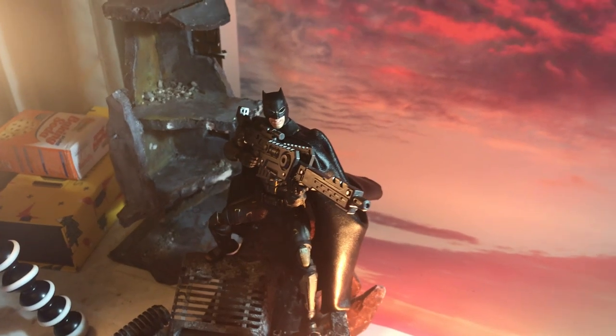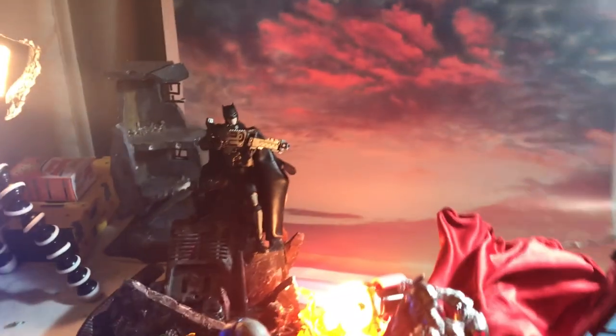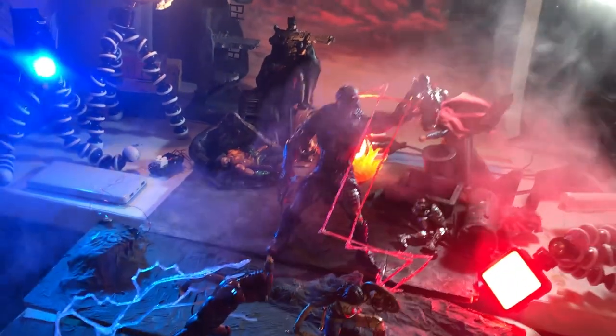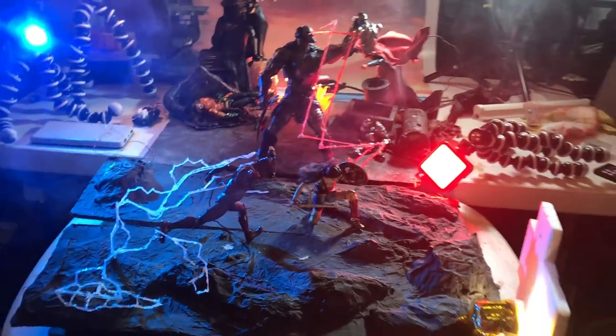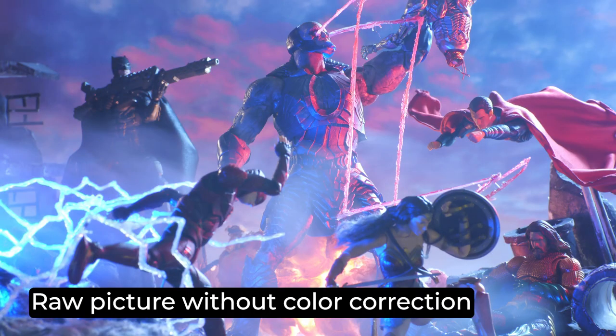I made the last shot in the series for a local toy photography contest with Geek Clicks and Henry's Cameras. I just got the Mafex Cyborg figure and finally had all members for this scene. I created Darkseid's Omega Beams with a 3D pen and stuck them on his eyes with Sticky Tack. And that's it for Darkseid and Steppenwolf vs the Justice League.